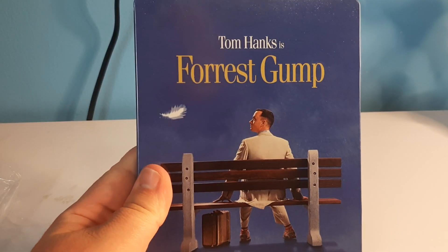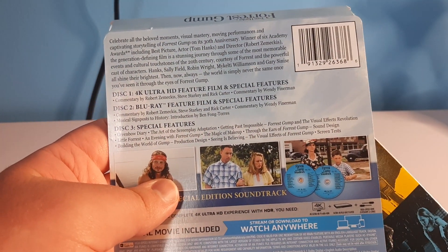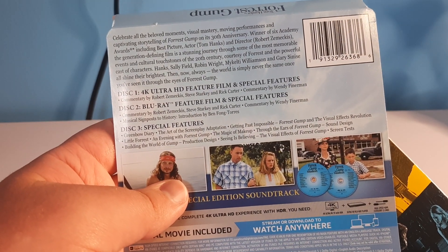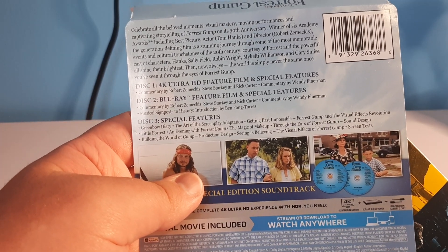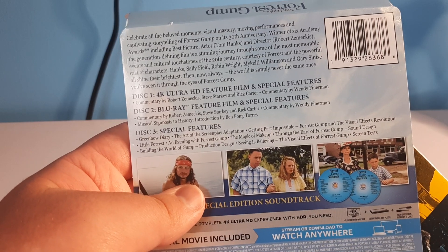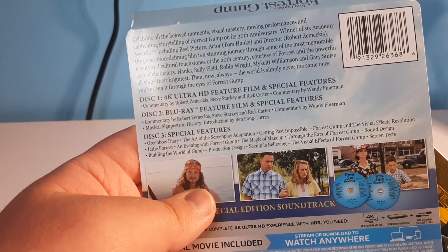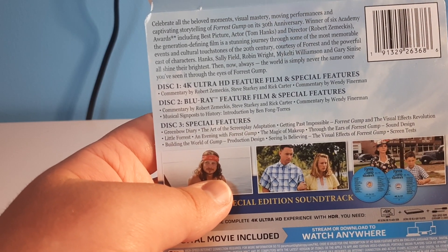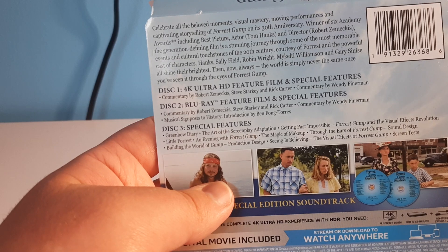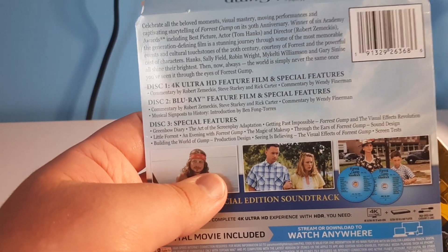That is the Forrest Gump Steelbook. In case you want to see the back artwork — there it is. 'Celebrate all the beloved moments, visual mastery, and moving performances, and captivating storytelling of Forrest Gump on its 30th anniversary. Winner of six Academy Awards, including Best Picture, Actor Tom Hanks, Director Robert Zemeckis — the generation-defining film as a stunning journey through some of the most memorable events and cultural touchstones of the 20th century. Courtesy of Forrest and his powerful cast of characters: Hanks, Sally Field, Robin Wright, Mykelti Williamson, and Gary Sinise all shine their brightest then, now, and always. The world is simply never the same once you've seen it through the eyes of Forrest Gump.'